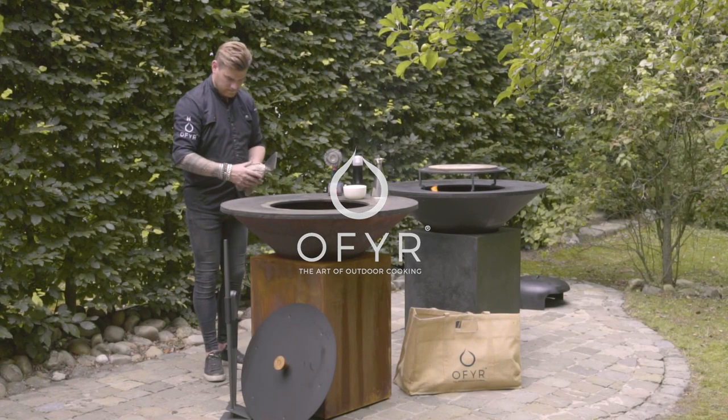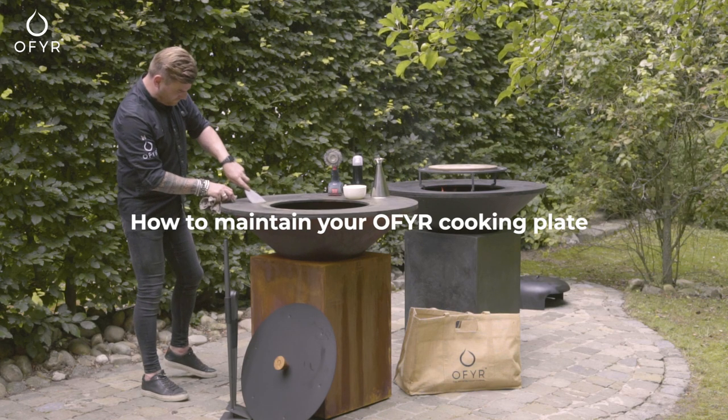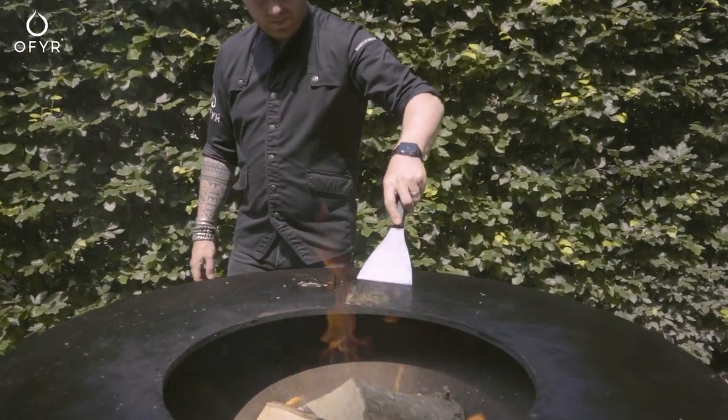The Ophir Placha, or hot plate, is a uniquely crafted and crucial part of the Ophir. It is made from high-quality steel and is shaped to optimize your cooking experience.